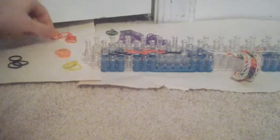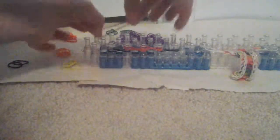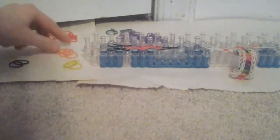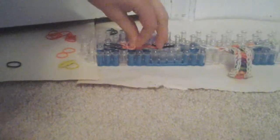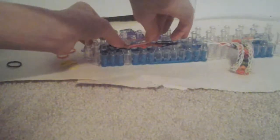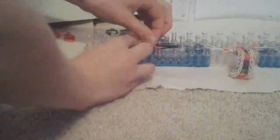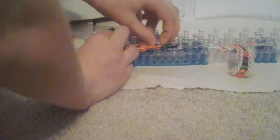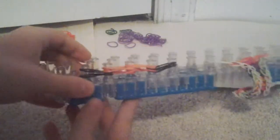Now, what you do is you take your next color and you put it on non-crossed, non-crossed, just normal, onto these two pegs. Then, you take your next color — black — and then you put it on those two pegs as well. Then, you take two of your next color and put it just straight on, like that. And again, you put them on, like that. It now should look like this. No hooking yet.